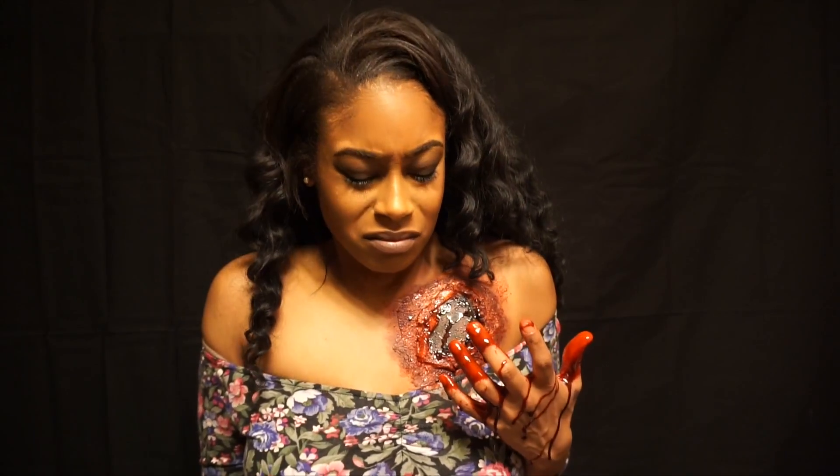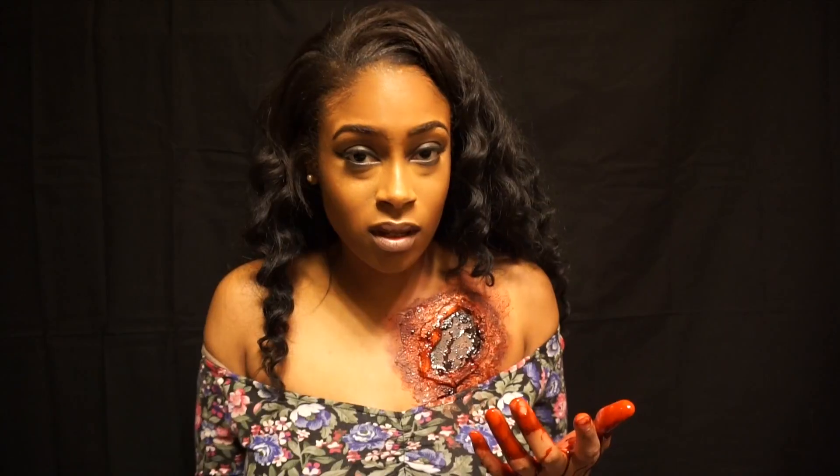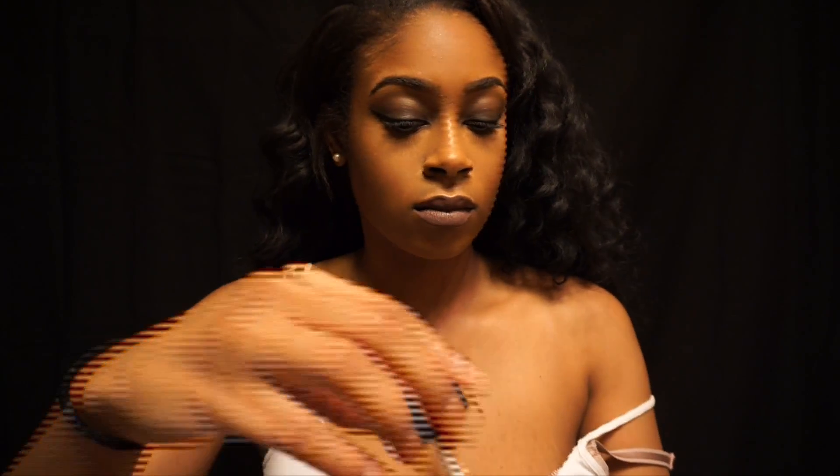Okay, I'm sorry y'all, I couldn't be serious for too long. But I wanted to go ahead and try something new, and if you guys want to see how I got the special effects look, please stay tuned.